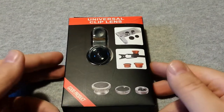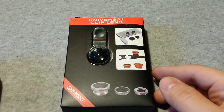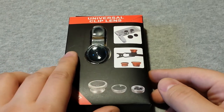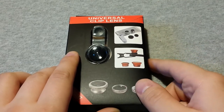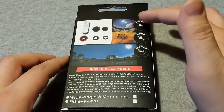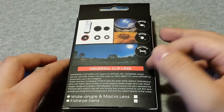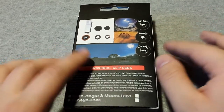On the packaging all you see is 'Universal Clip Lens' and 'Good Product' on the bottom left, which is hilarious. That's how it clips onto your phone — they use one of the iPhones, probably the newest. On the back you see an example of fisheye, macro, and wide angle.